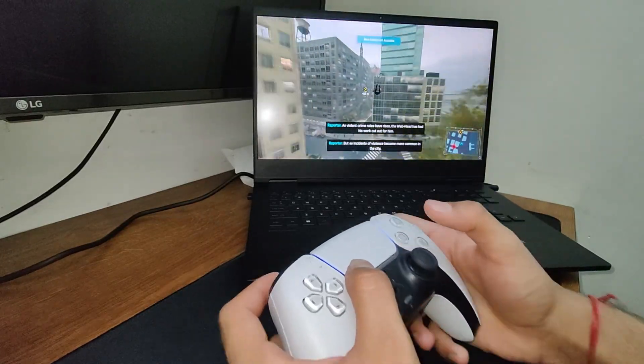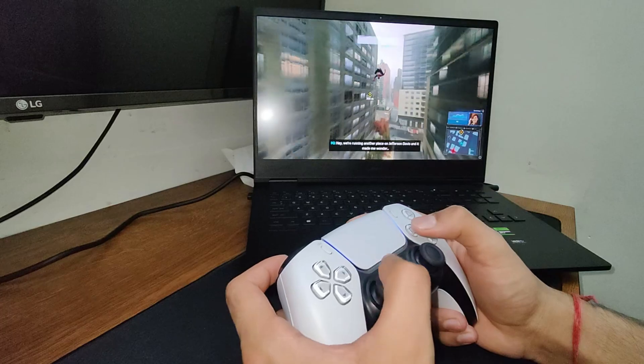On the other hand, it does work wirelessly on a game like Spider-Man, but there is no haptic feedback or vibration. So the question is: what do you do if the game doesn't support this at all, or doesn't work with it wirelessly?